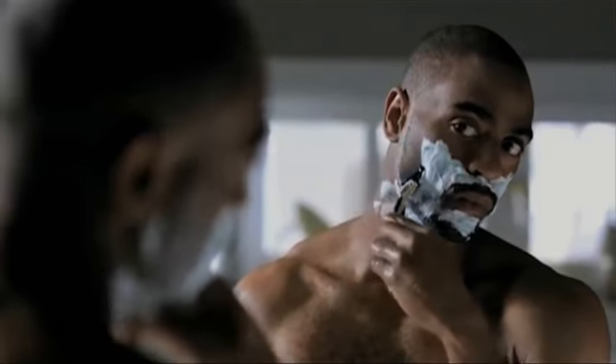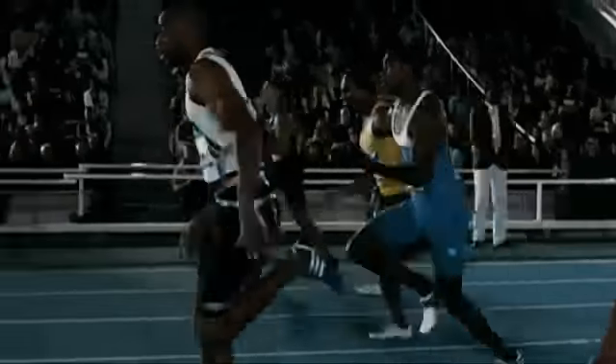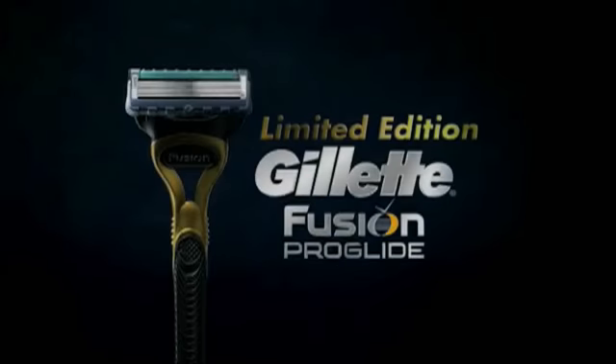Great starts begin with Gillette Fusion Proglide.